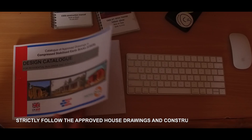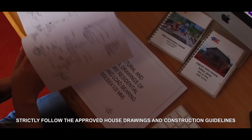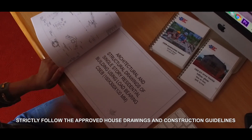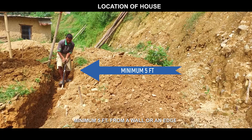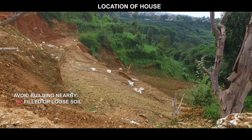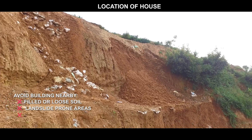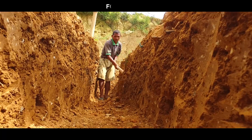Location of house: minimum 5 feet from a wall or an edge. Avoid building nearby filled or loose soil, landslide-prone areas, cracks, or riverbanks.